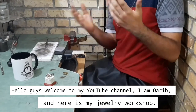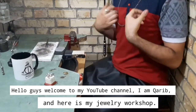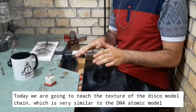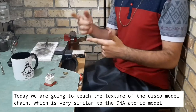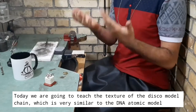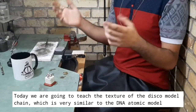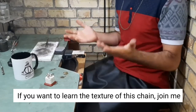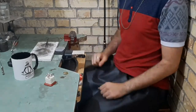Hello guys, welcome to my YouTube channel. I'm Gharib and here is my jewelry workshop. Today we are going to teach the texture of the disco model chain, which is very similar to the DNA atomics model. If you want to learn the texture of this chain, join me.